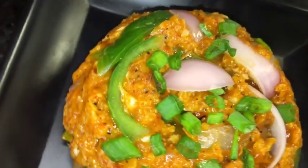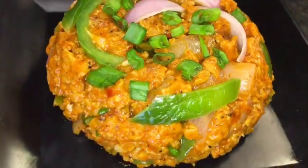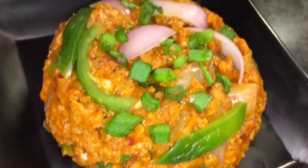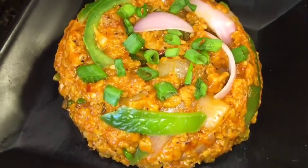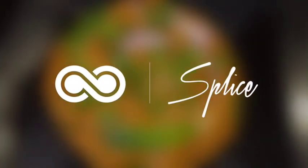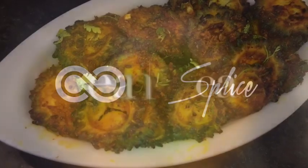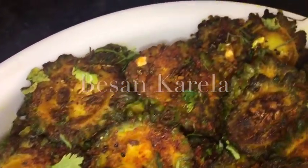So stay tuned for more recipes and please subscribe to my channel.